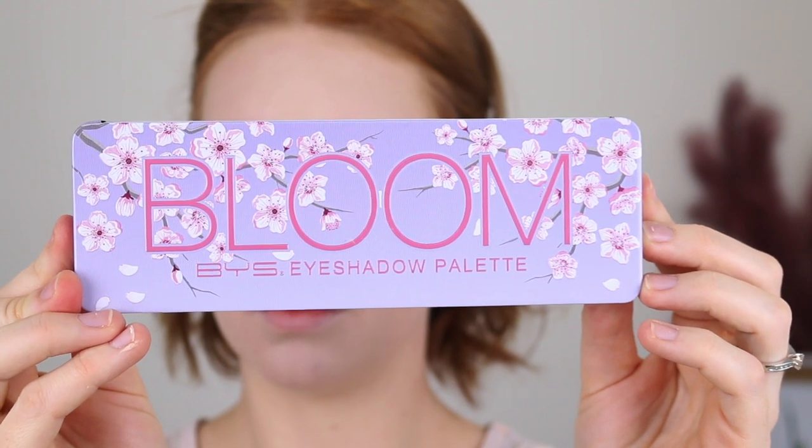Hey guys, it's Tanika and in today's video I am going to be reviewing the new BYS Bloom Palette. If you want to hear more about this palette, see some swatches, a demo, and hear my final thoughts, then just keep on watching.